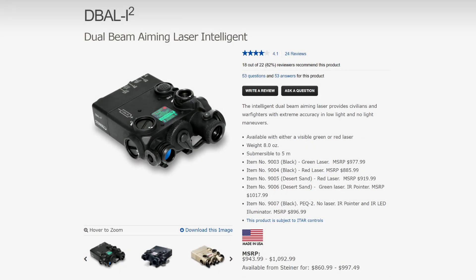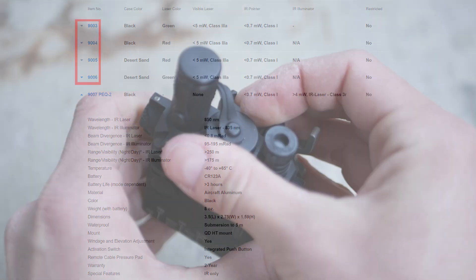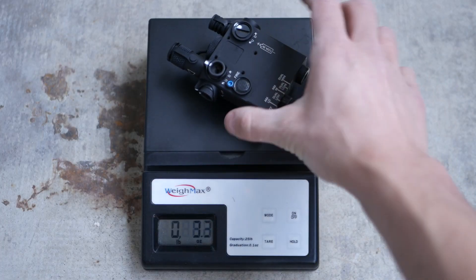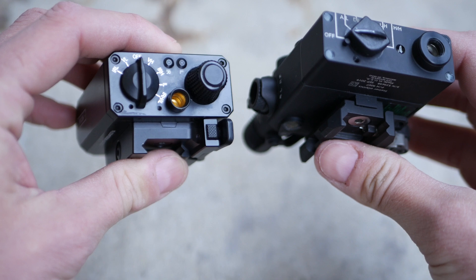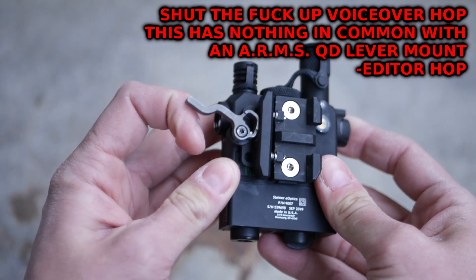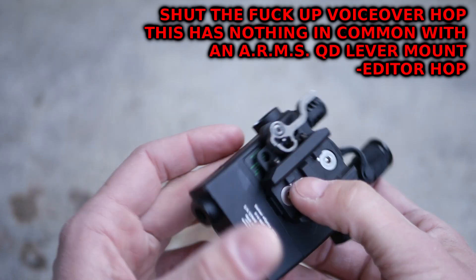First up, the D-Ball i2. This is the version with an IR laser and an IR illuminator. There's also an i2 with an IR laser and a visible laser — that one I don't recommend for any reason under any circumstances. The illuminator i2 is powered by a single CR123 battery and weighs in at 7.1 ounces. Steiner's website has it listed at 8 ounces, which may be a mistake or they rounded up. The i2 is the smaller of the two units. It sits lower, but it is a little bit wider, which can preclude mounting lights in certain configurations. This one has an arm-style QD lever mount. It does seem like the device could sit lower with a different mount, but as far as I know, nobody makes a smaller one.